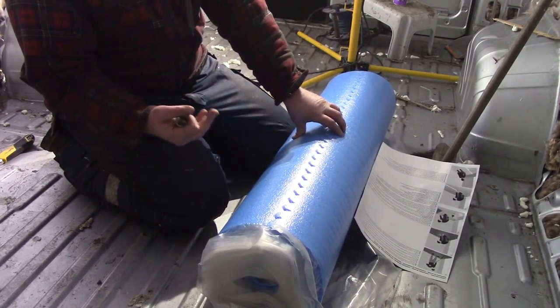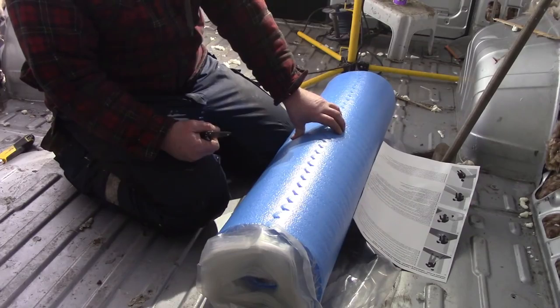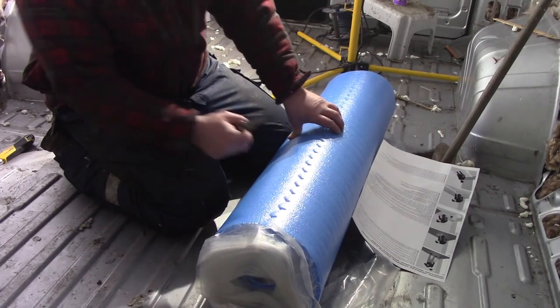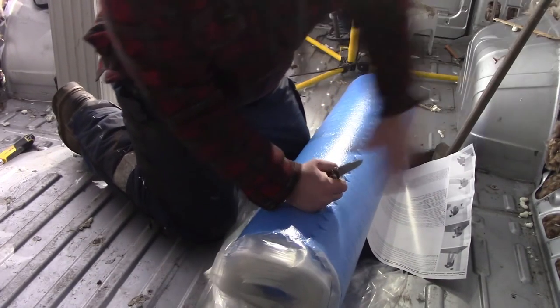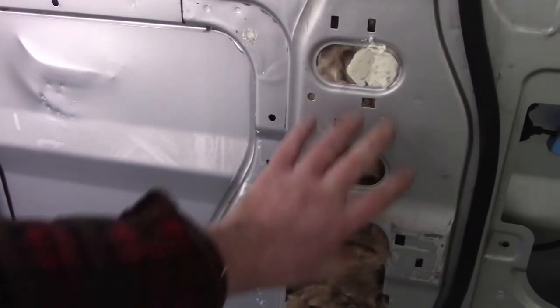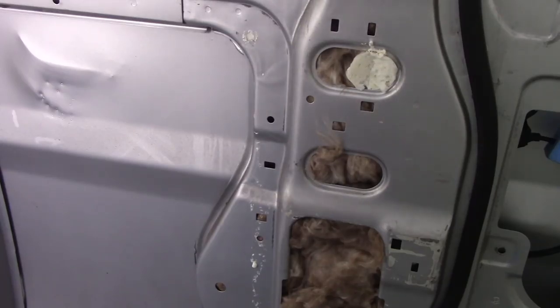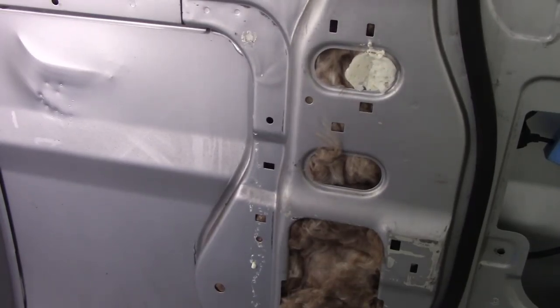We filled up all the voids with glass fibre, and then the ones we couldn't get to, we filled them up with expanding foam. That should cut down any air movement along the channels and slightly insulate them. Obviously the metal itself and the framework is going to be a thermal bridge. It doesn't matter how much insulation you put inside — this frame is always going to conduct. But it's sheet metal, so it's not an efficient conductor. It's not like a solid lump of steel conducting heat away very well.